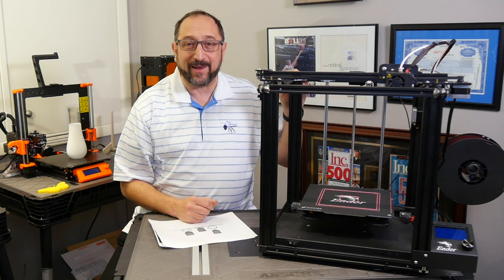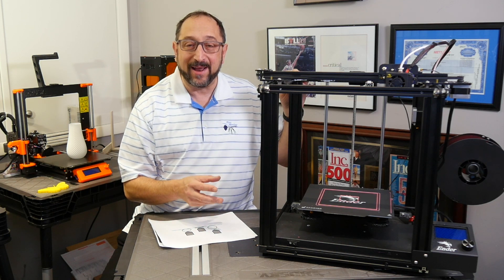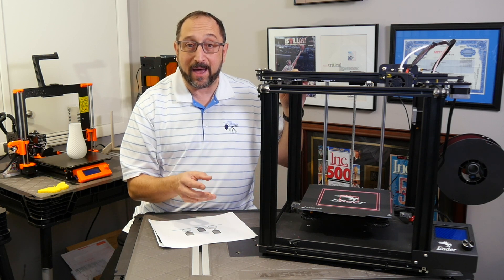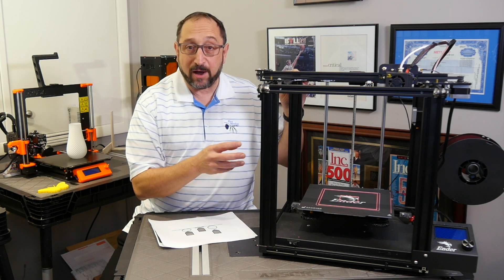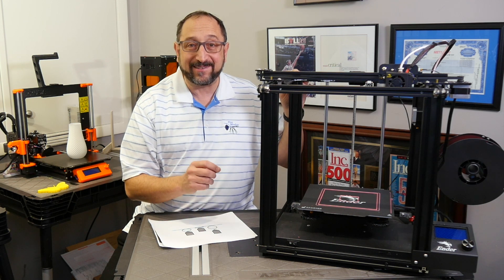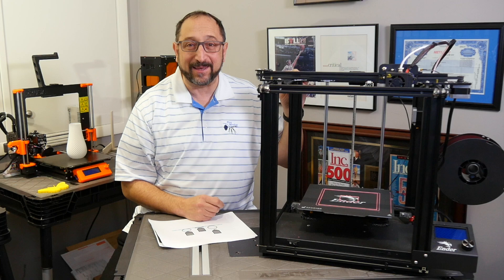Hi, this is Irv Shapiro with the Dr. Vax channel and today we're going to talk about leveling the bed of your 3D printer, specifically leveling the bed of an Ender 5 — how you do it, why you do it, and why it's important. Stay tuned and let's learn something together.